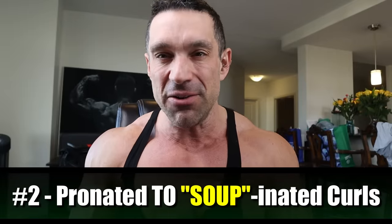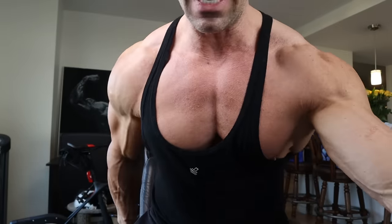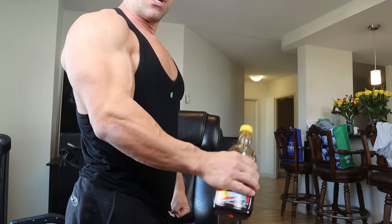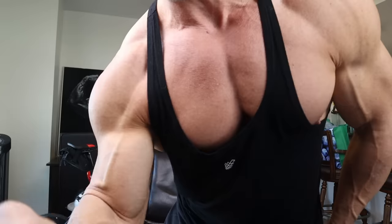Number two: a dumbbell curl, but done a certain way. You have to go from a pronated to a supinated position. Pronate is when your hand is down; supinate is when you can hold a cup of soup. You start with the weight at your side in the pronated position, and as you curl up you twist so your pinky finger becomes higher than your thumb at the top.